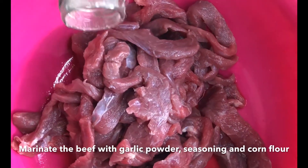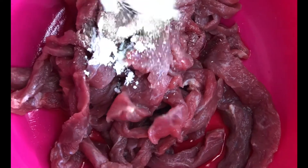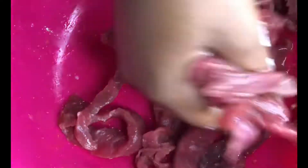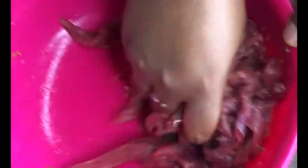First thing we're going to do is marinate our shredded beef with garlic powder, corn flour, and a seasoning cube. Then we massage it in, rub it in, squeeze it in — we press it in just for it to absorb the seasoning and for it to taste yum yum after all.